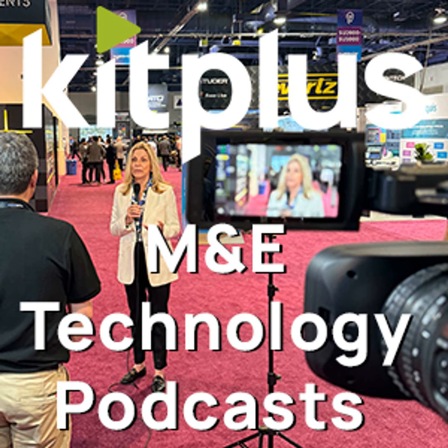It's IBC 2023 and I'm outside the front of the RAI in Amsterdam in the Broadcast Hungary truck, and I'm speaking with Michael from Coloreg. Hi Michael. Hello, nice to meet you.